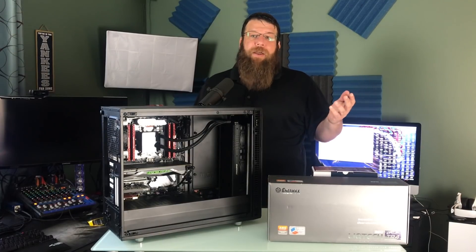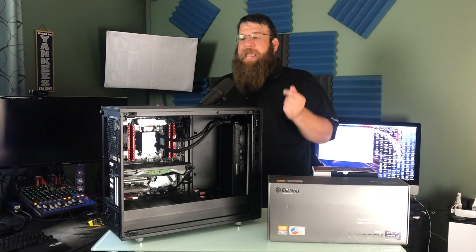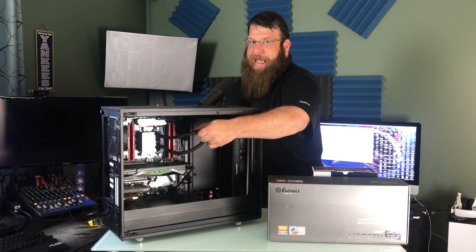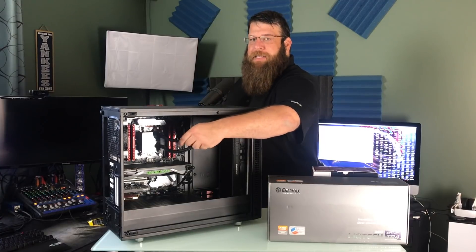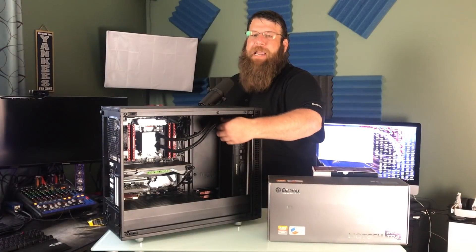All I know is that my CPU is getting really hot. It's downclocking itself. And when I touch these tubes while it's running, one of them is extraordinarily hot — way too hot — and the other one is ice cold. So it's just not getting the job done. It's not transferring the heat off of the CPU to the radiator fast enough. So we're going to replace it.